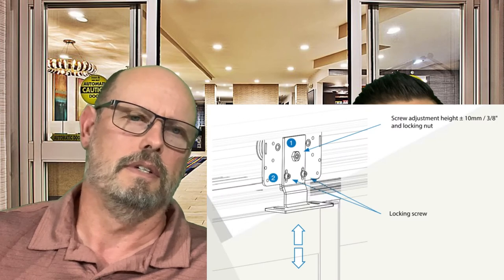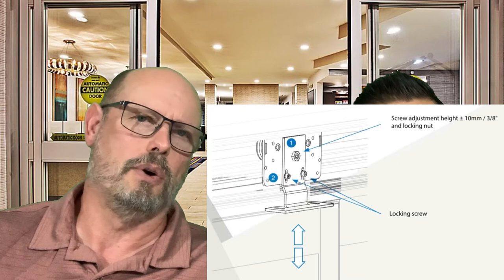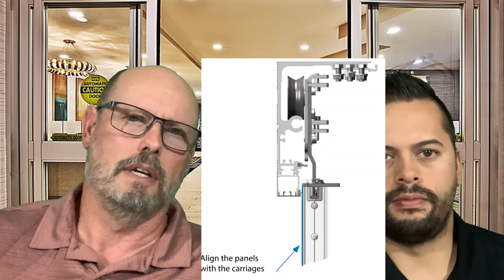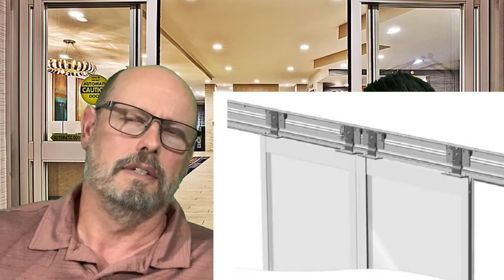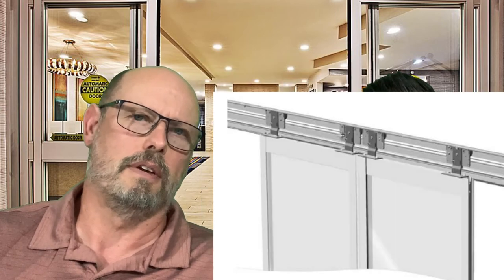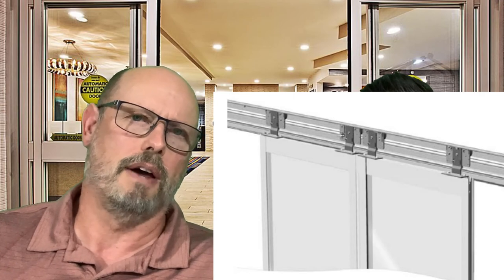Once that's done, all you have left to do is hang your active doors. You'll have two stationary doors that snap in and two doors that slide, which makes this job go very quickly. Once the doors are all installed, you'll need to have an electrician hook up your 110 power supply to the automatic door.